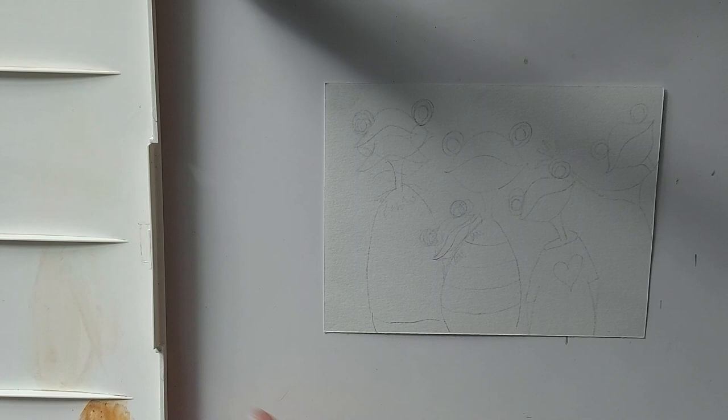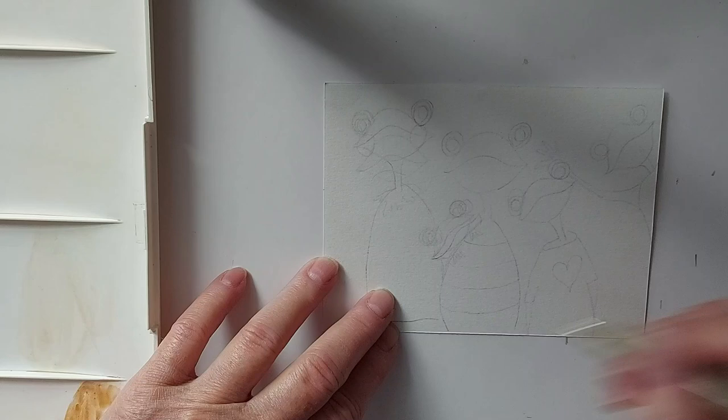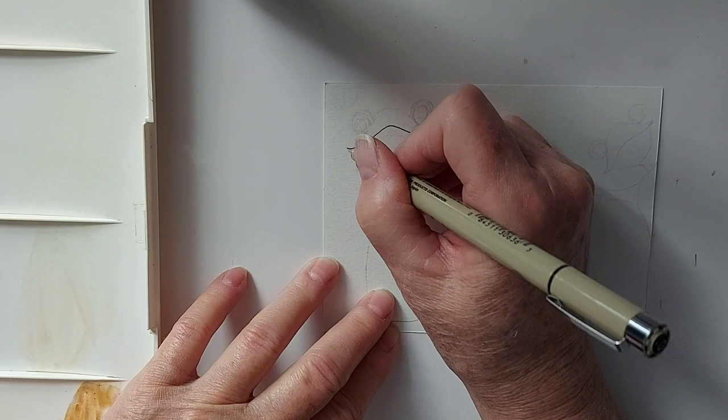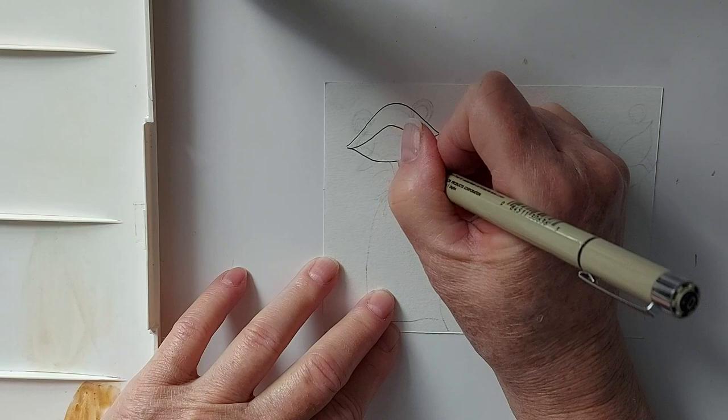I'm going to use a micron pen to draw my frogs. As you can see, I've sort of done an initial drawing, or else we'll be here forever watching me erase. So I'll follow my initial drawing. Just a little bit of a hill there, ending up facing up a wee bit. And the top of the head, like this, then bring it around from the bottom.